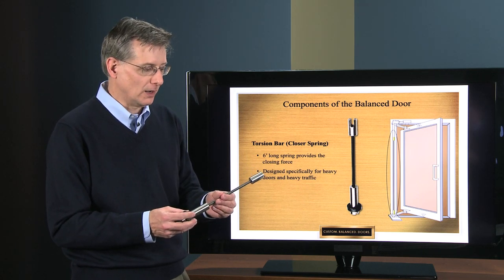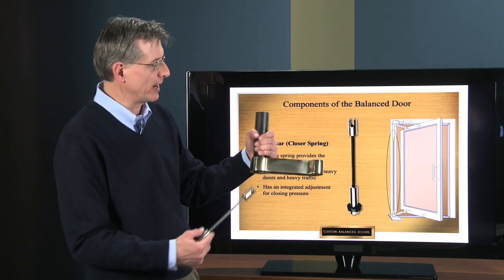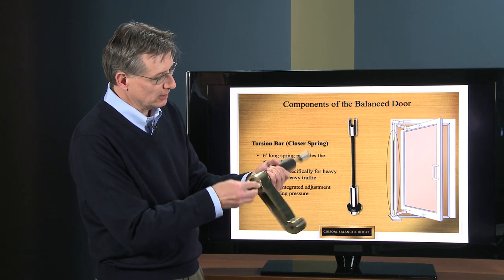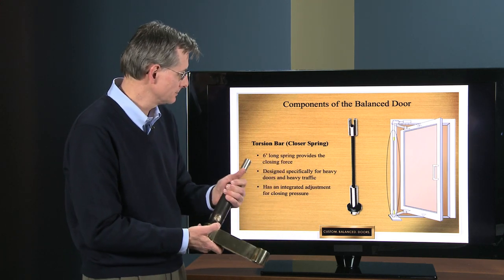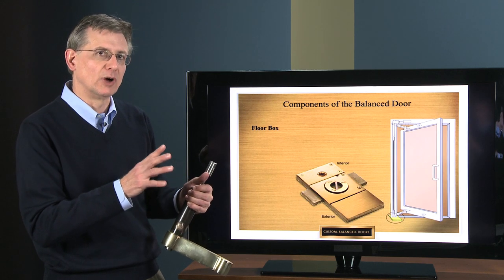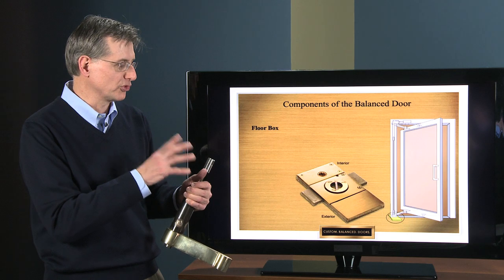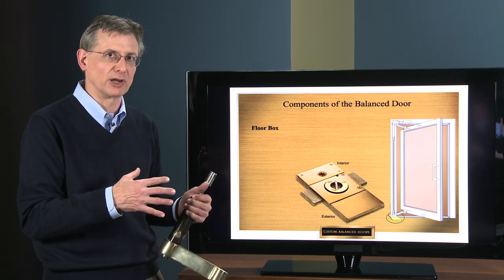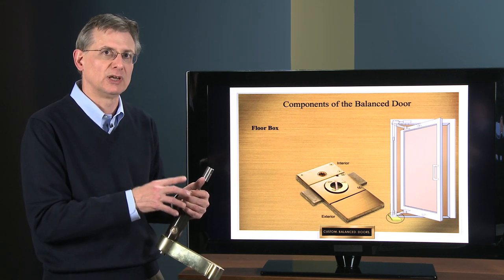When you put these parts together — the bottom arm and the shaft assembly — it fits up inside and dovetails with the floor box we'll see in the next slide. That spring allows you to accommodate large heavy doors. Because this spring is separate from what could be built inside a closer, it gives you a lot more adjustability and can handle a larger, heavier door.